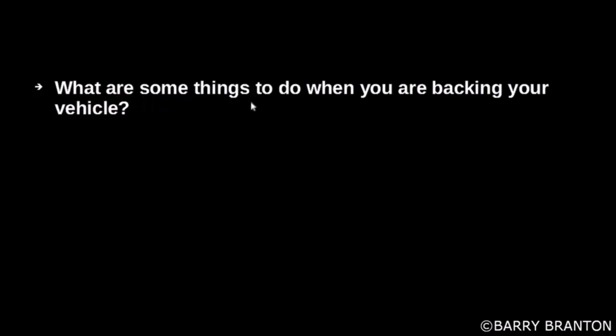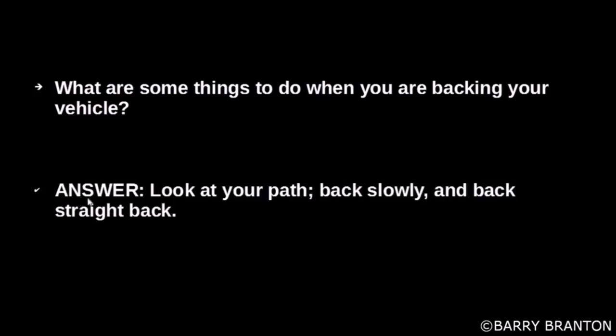What are some things to do when you are backing your vehicle? Look at your path, back slowly, and back straight back.